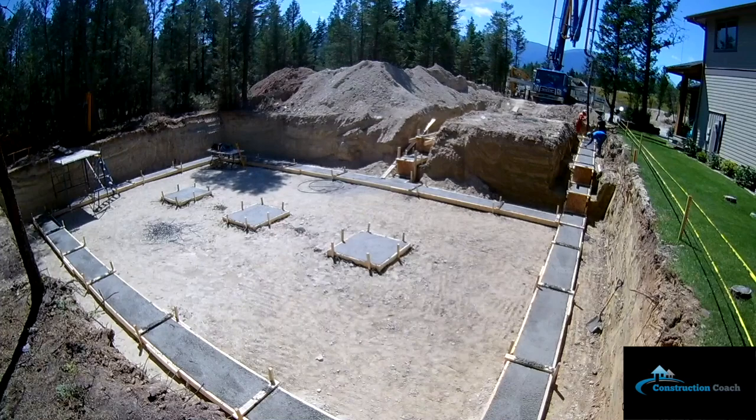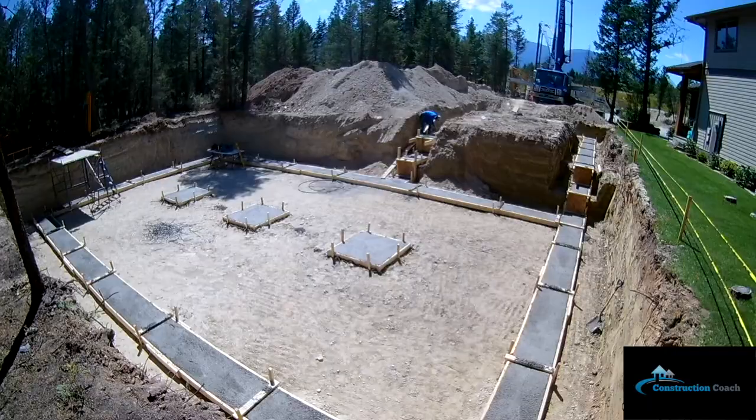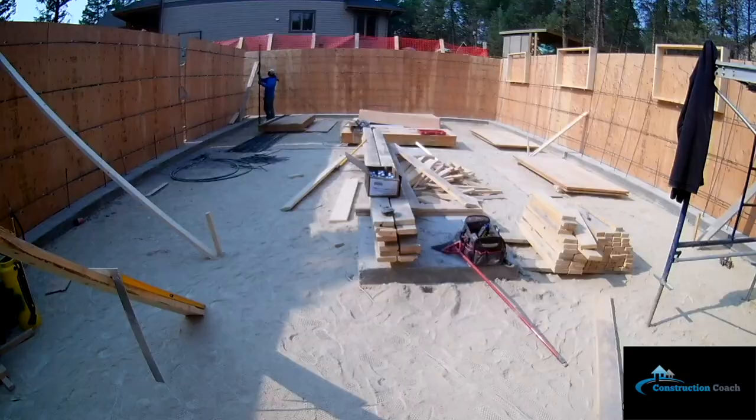The house part of the foundation is 30 by 50, and there's an attached garage section that is 20 by 39.